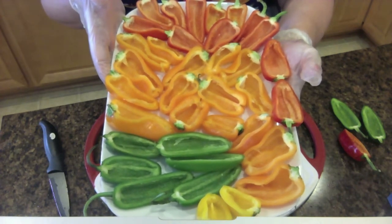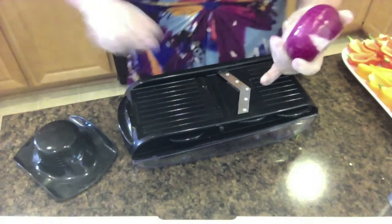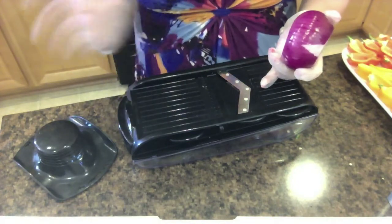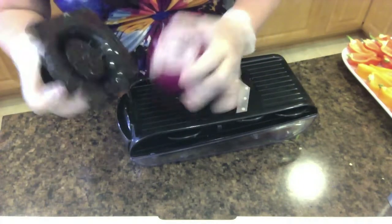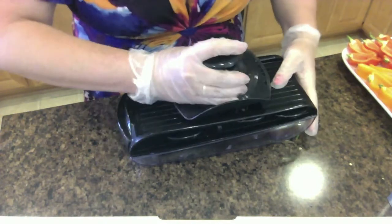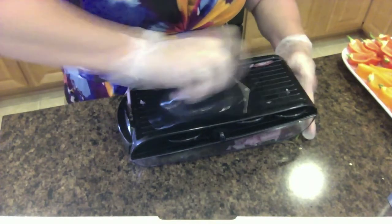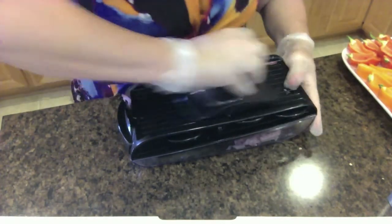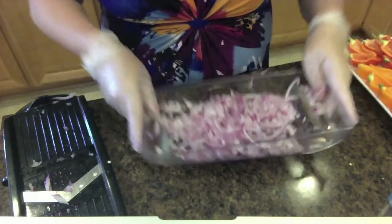Next step is the onion. I'm going to use the mandolin — if you don't have one, buy one, they're at Walmart and pretty much anywhere. I'm going to use the teeth side so we can get a good minced onion. Put the onion on the holder and just go back and forth. The mandolin means a lot less mess, and you've got it all minced up in less than 30 seconds.